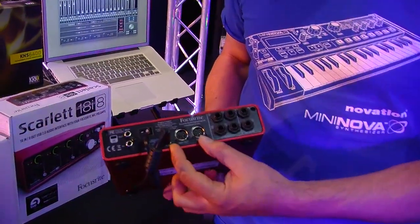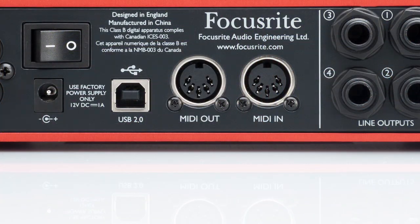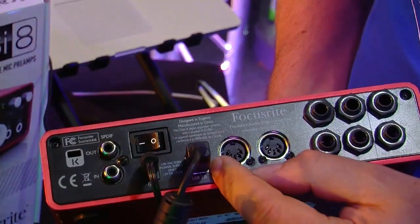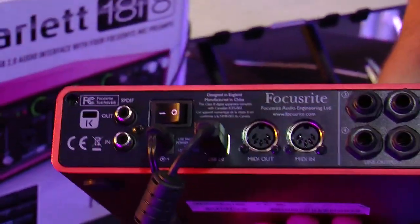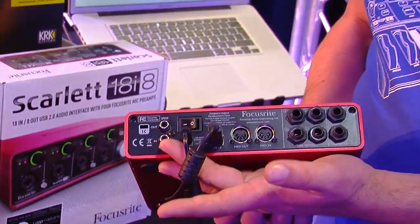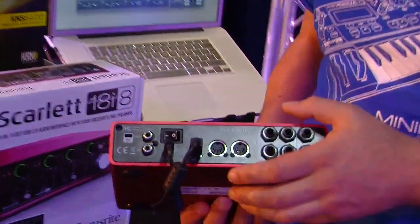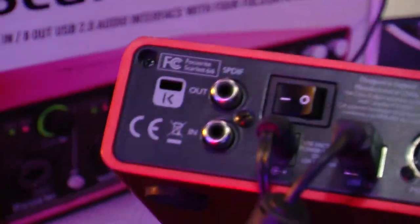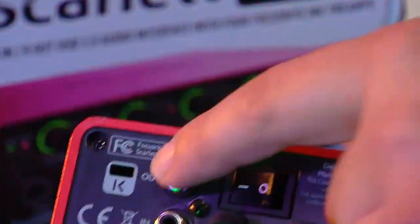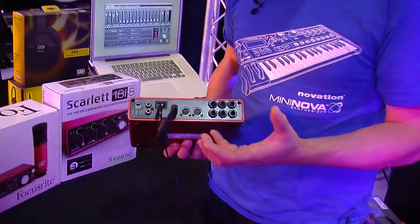Next to the outputs we also have MIDI input and output to connect any MIDI devices you may have. We have our USB socket — the Scarlett range of audio interfaces connect via USB. It also comes with its own power supply, and here we have a pair of SPDIF inputs and outputs. These are stereo, which contributes to our total track count.